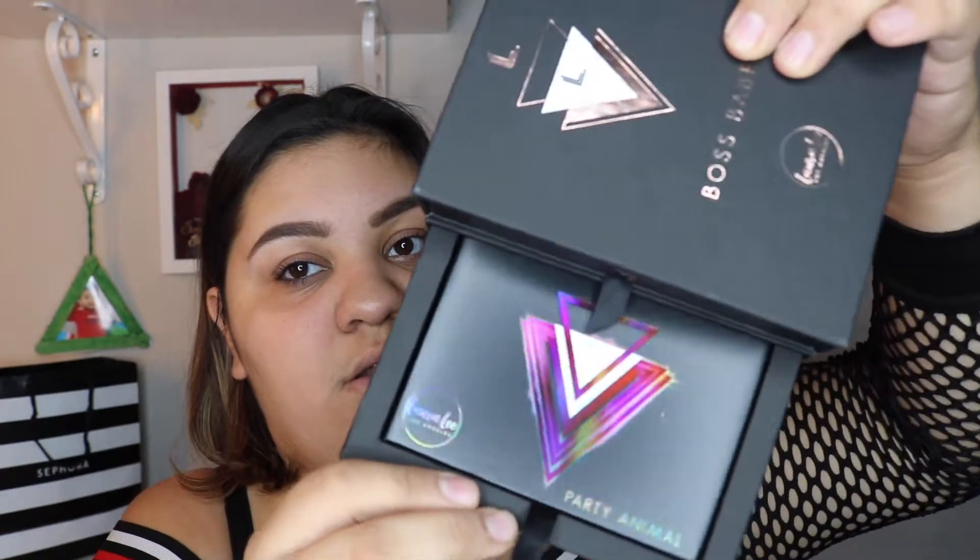Let me show you guys the Party Animal palette first. And that's what the unicarton looks like. Isn't that so cool? Okay, let me get it out of the box. So that's the unicarton of the Party Animal palette. I love what she did with the packaging.